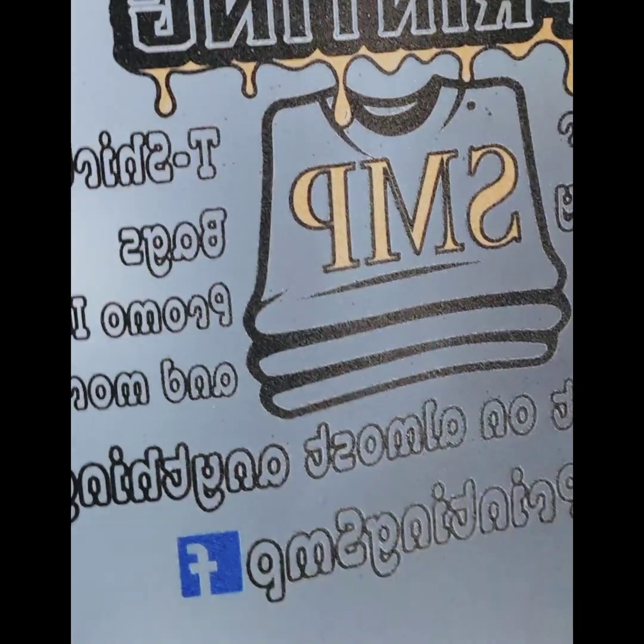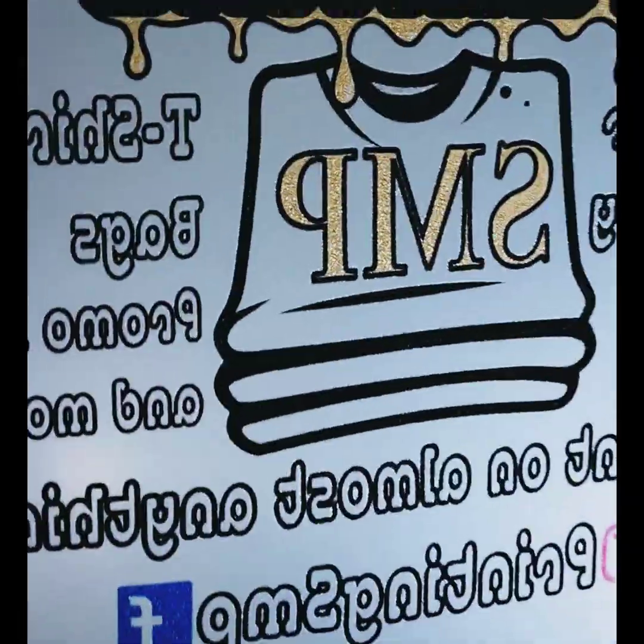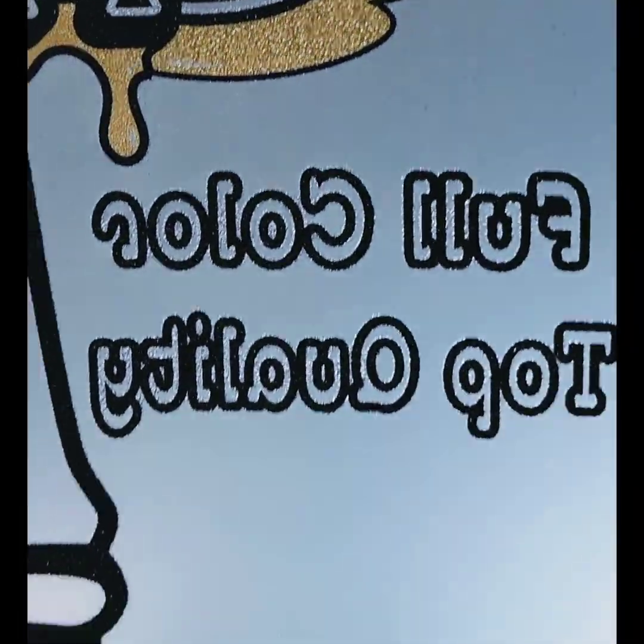For the curing process, I had my heat press set to 360 degrees for 360 seconds. I keep my heat press — as you can see — about an inch to an inch and a half above the artwork.